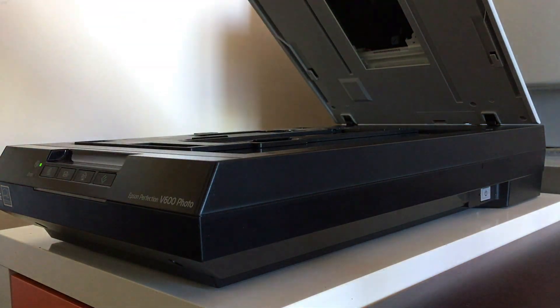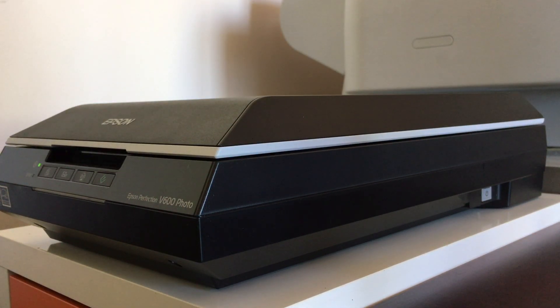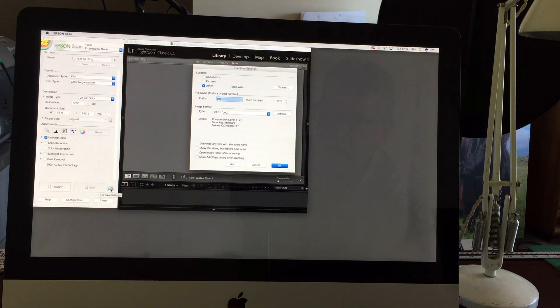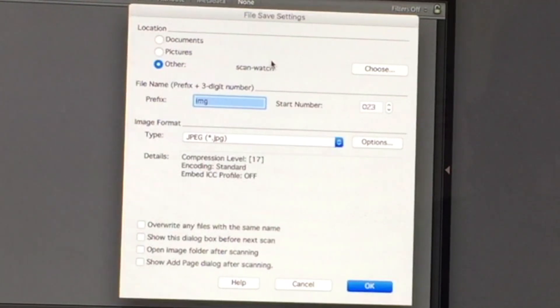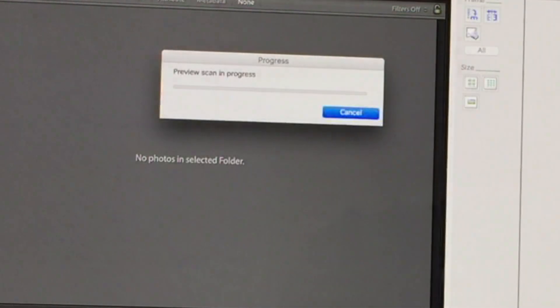I just want to have a little look at them. So what I'm doing here is running Lightroom with a watch folder and my Epson Scan. In my saving document system here I've got a folder called 'scan watch,' and I'm just saving to JPEGs. And as I do the preview, you can see what happens here.